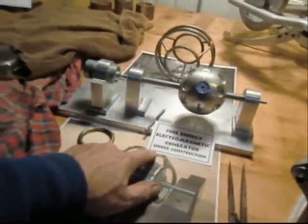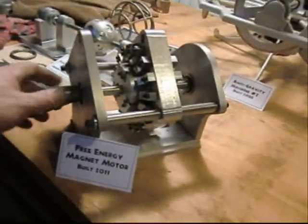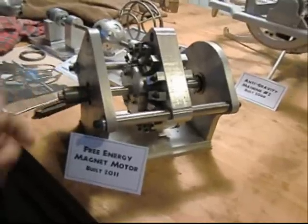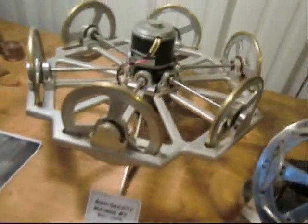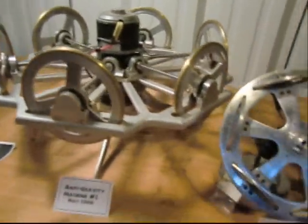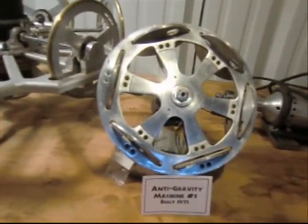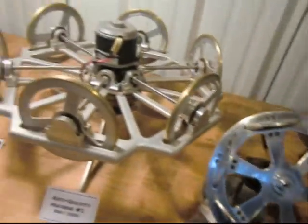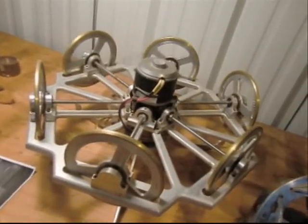There's a free energy electromagnetic generator that I'm building for a guy in Florida. A magnet motor that I built about a year ago — it doesn't quite work yet, but I'm working on it. And the anti-gravity device. Let's look at this one first, because I built this one in 1975. And I built that other one about three or four years ago.